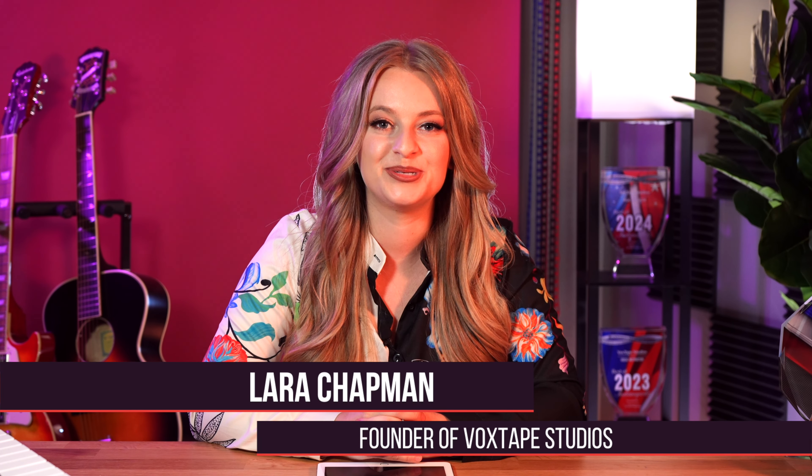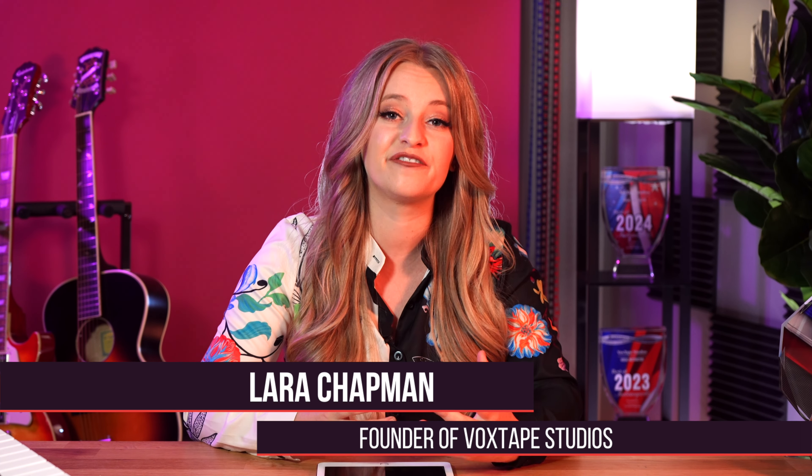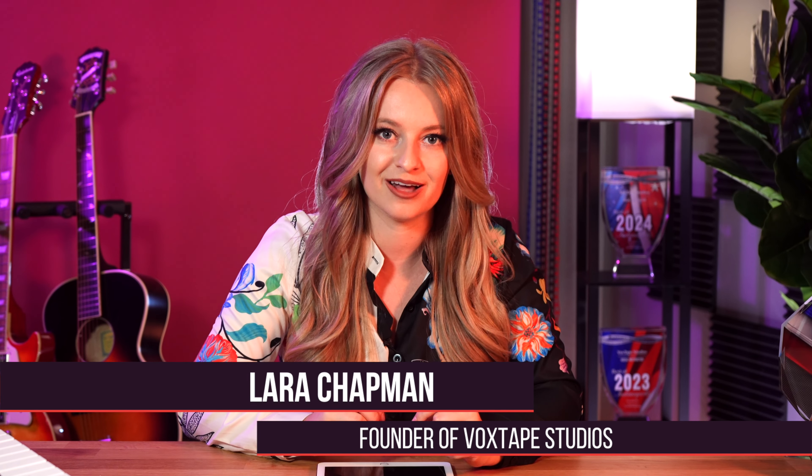Hey singers, it's Lara from Voxsafe Studios, an online studio where we help singers make singing feel effortless so that singing can finally feel good and sound good.